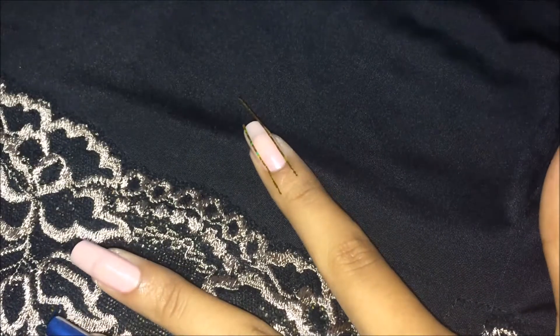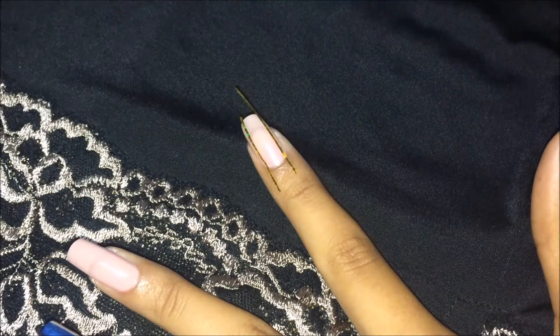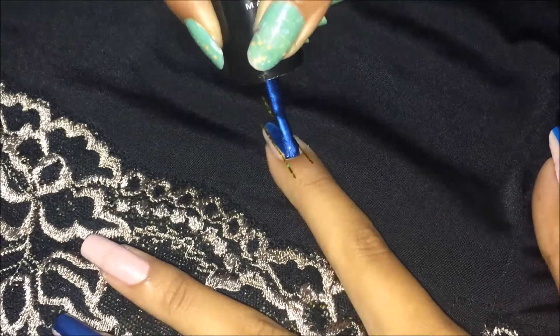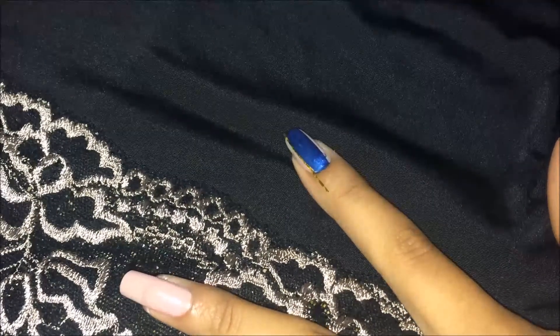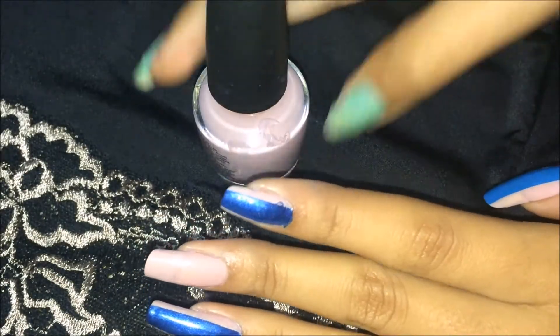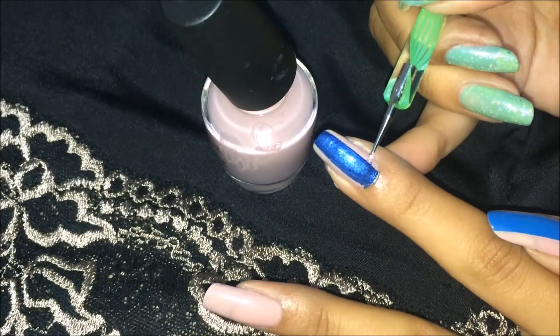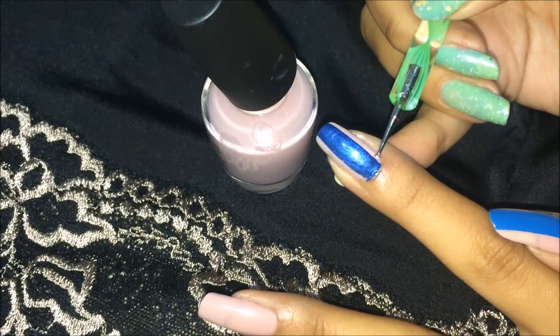The basic idea behind high heel nails is that this should look like a heel shape. Now I will use my blue polish and just fill in. To fix any edges, I'll use my nude shade, take a dotting tool, and just place it.